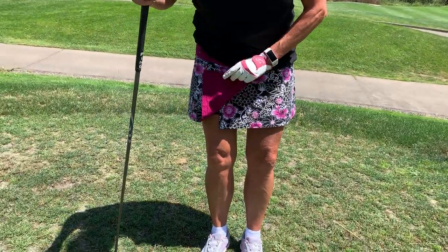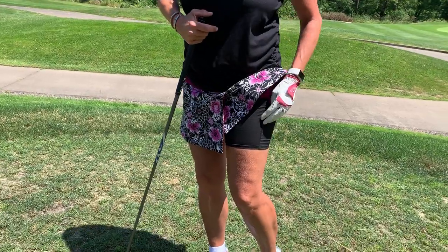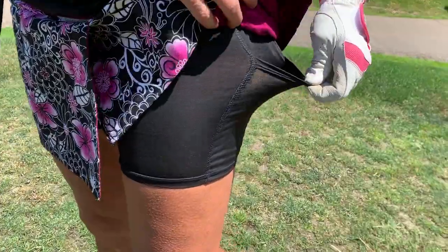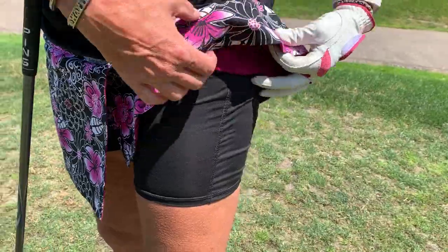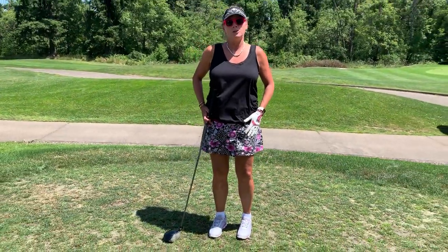And it is reversible. It's adjustable. We wear our great little ultra lightweight shorts with a pocket for your golf ball and your tee. So this is one of my favorite skirts that we do — it's the golf skirt.